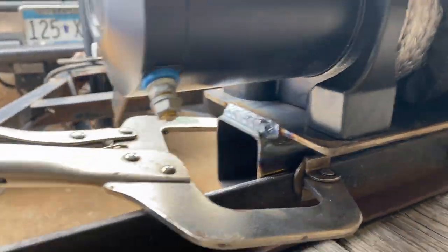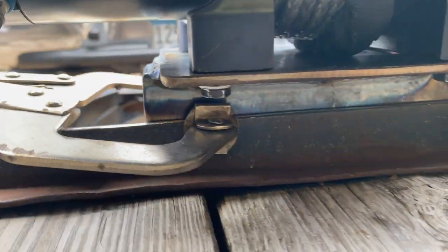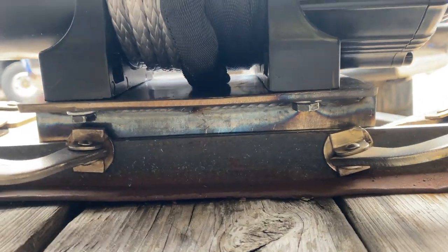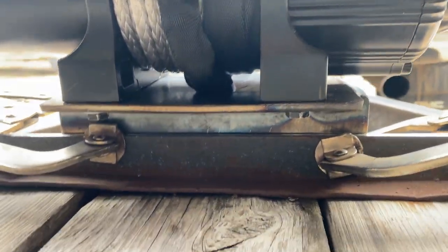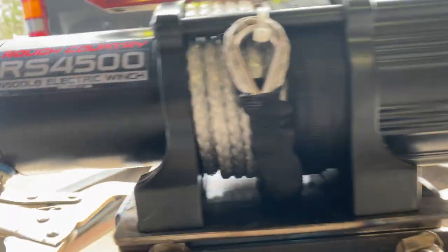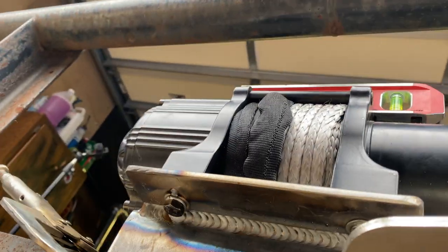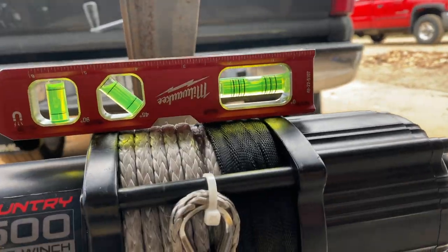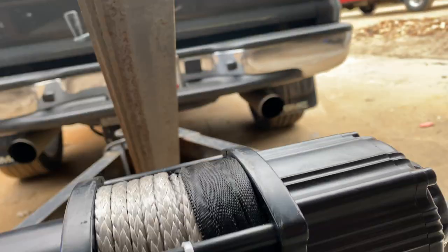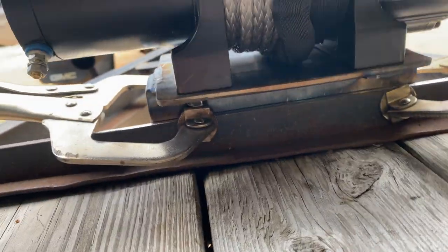We're set up — got about an inch and an eighth of clearance there, so you can get to the bolts with a wrench on this side, like a ratcheting wrench. The other side you can probably get with an impact because it's completely open. It's level with the top of the trailer, so I'm going to tack this up and start welding.